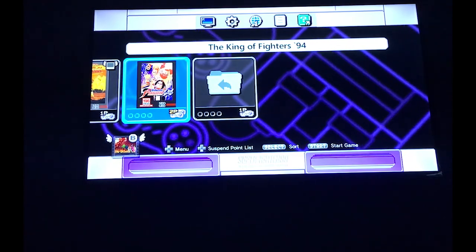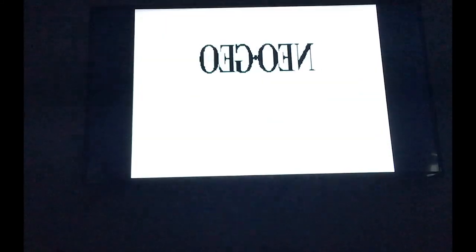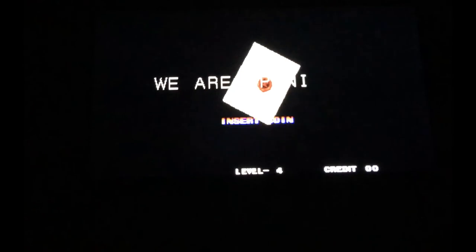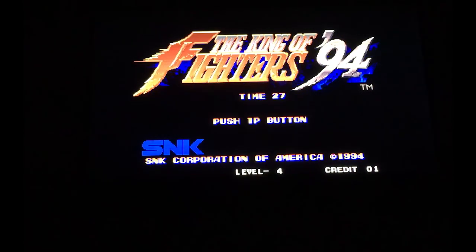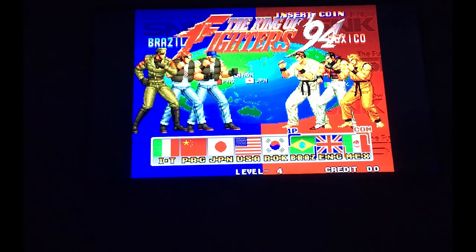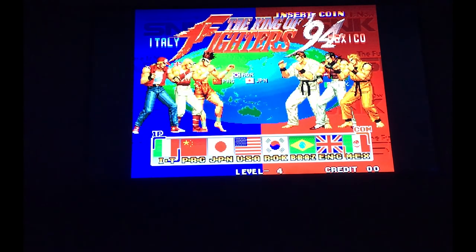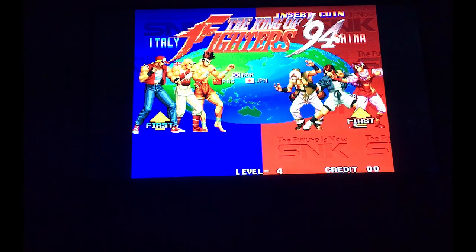Last but not least, King of Fighters 94. I haven't played this game in such a long time. I didn't even realize that King of Fighters 94 started off as sets of three characters per country — that's weird. In later versions you get to choose and pick which characters you wanted in that set. You've got both Terry and Rio here.